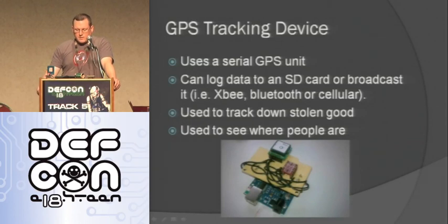A GPS tracking device using a serial GPS unit from SparkFun can log data to an SD card or broadcast it over cellular. You can use it to track down stolen goods — people put these inside their golf bags. My cop neighbor says police put these devices on cars to track them. In Utah you don't need a warrant, just reasonable cause that something suspicious is going on.